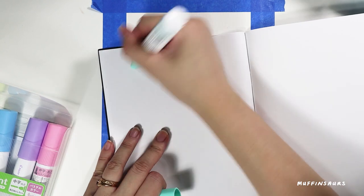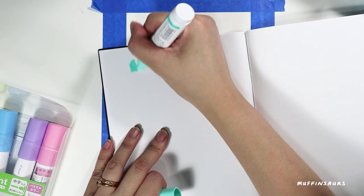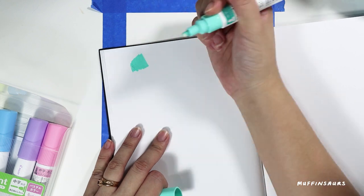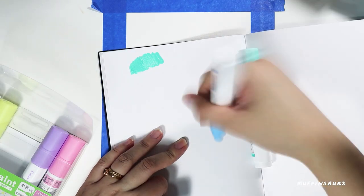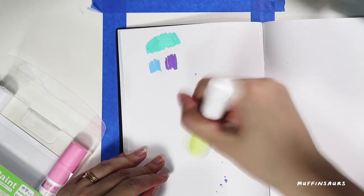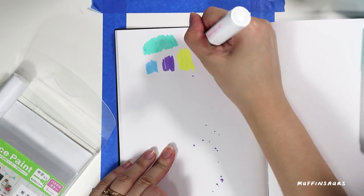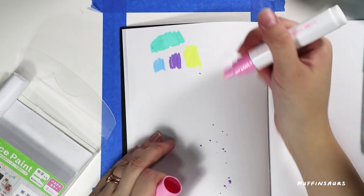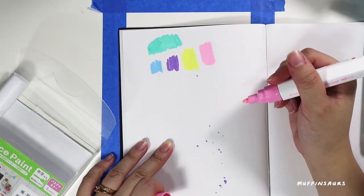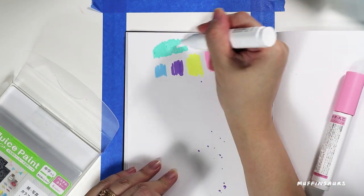I actually made a mistake - I shook the marker with the cap off, so I got all the paint all over the sketchbook. Thankfully it's just a sketchbook, but don't make the same mistake as me.